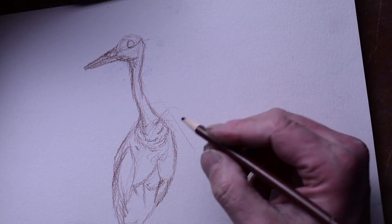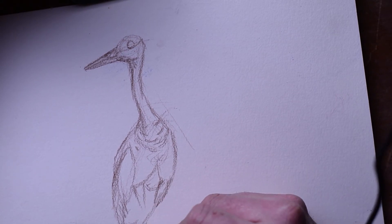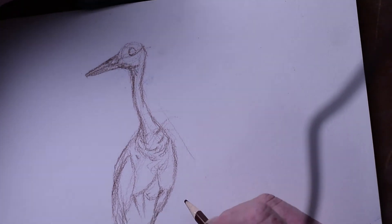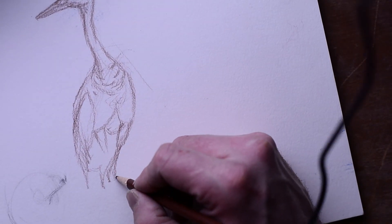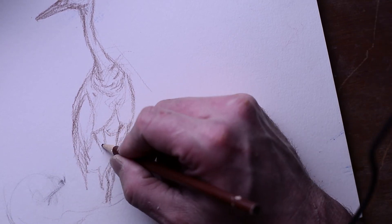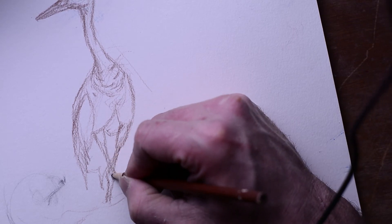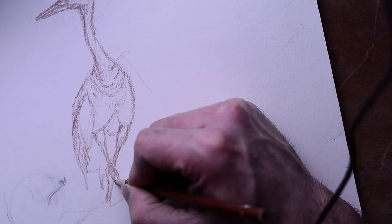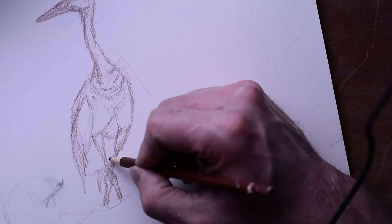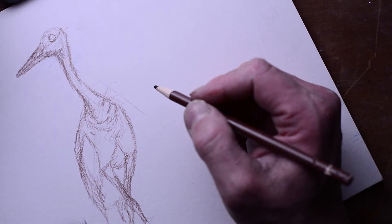I'm talking too much, so my drawing is more symbolic than it should be. But this little part goes right here — let me try to get these legs in here, some grass right there, and then this crosses over.